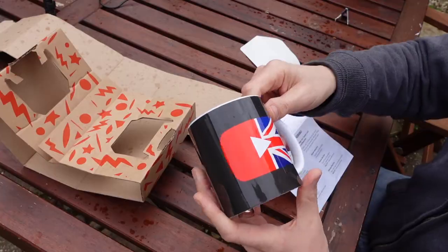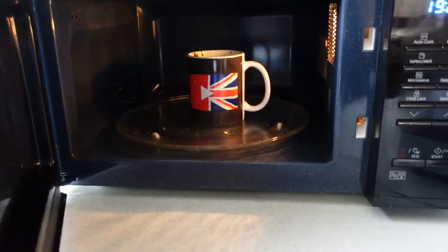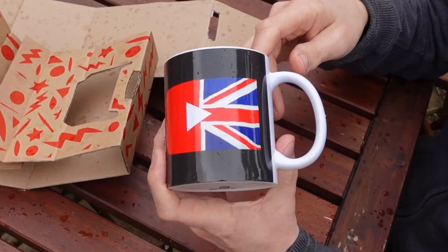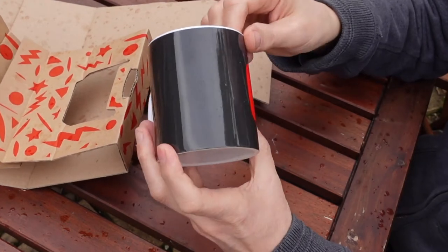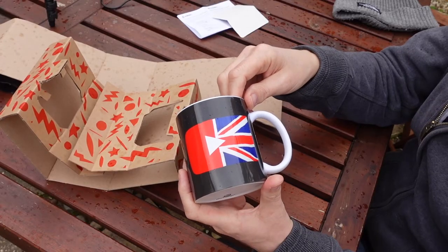The instructions say the mug is ceramic, dishwasher safe, and microwave safe. This is my first Great British YouTubers mug — I was going to have the words "Great British YouTuber" on there, but I thought that might be a bit much. I think British YouTubers are probably a bit more understated, so I've just gone for the logo.